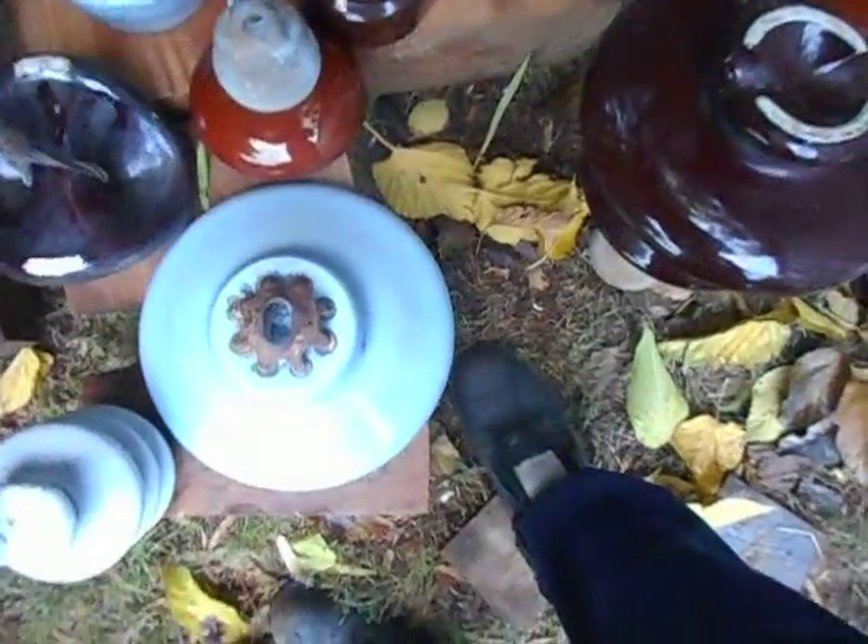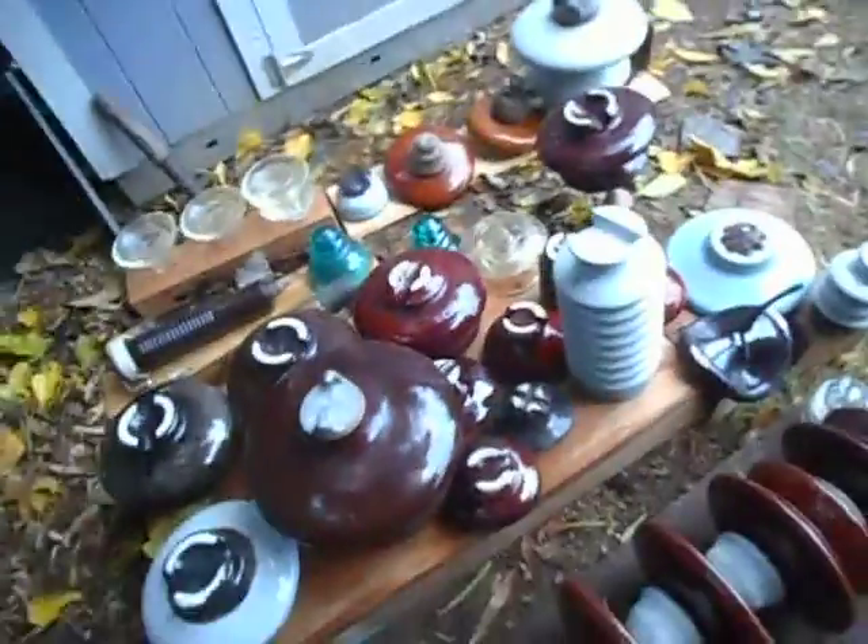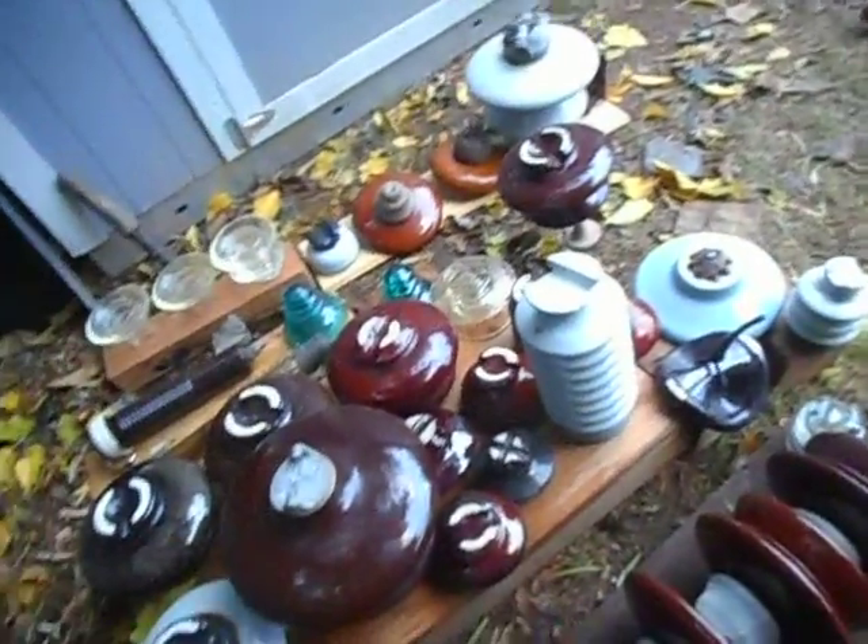This is made by Ohio Brass, an insulator company. So that is me taking a look at insulators that I've collected over the various years.